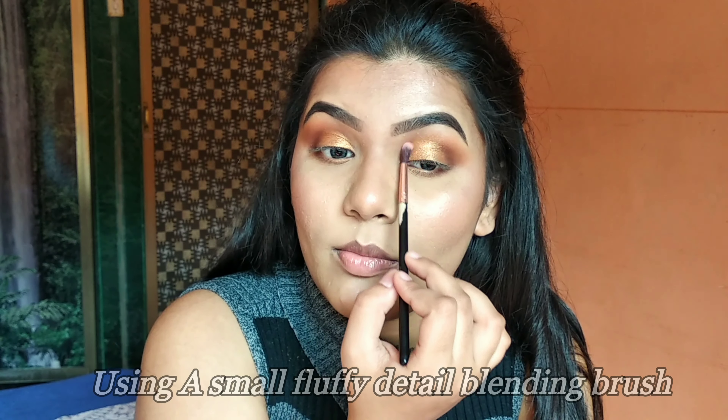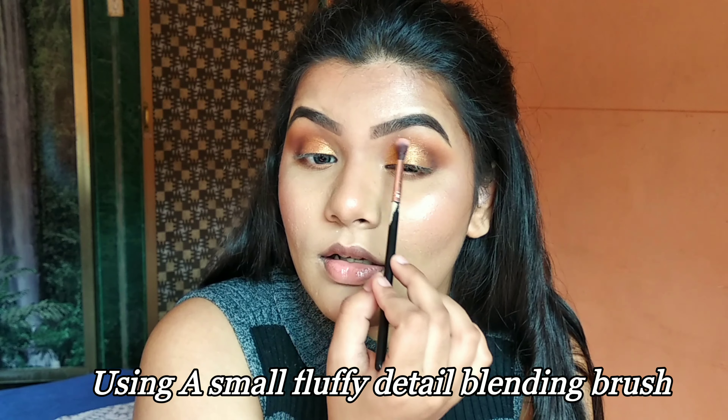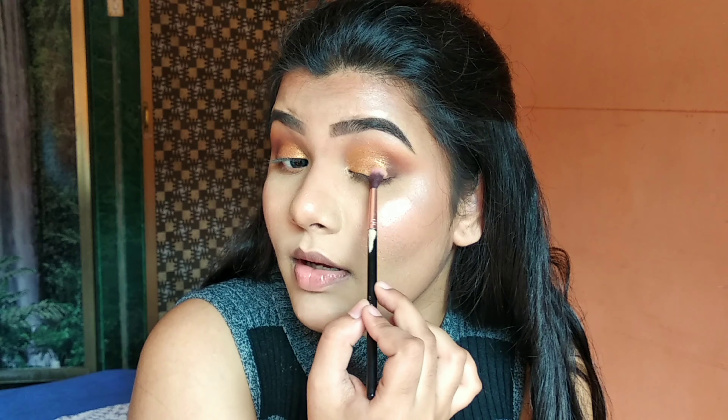Alright, so I'm going to start with my eye makeup now. I'm going to start with my brows first. I'm going to apply the ABH Dip Brow in the shade Ebony to my brows, applying the pomade using my Pro Art PE 28 brush, which is a very precise brow brush.